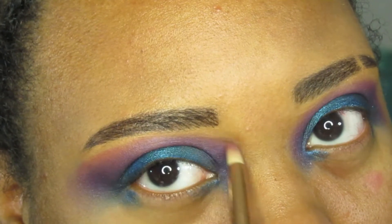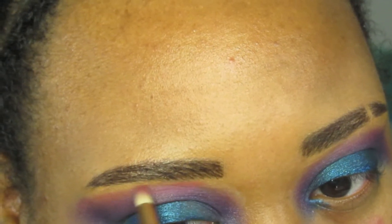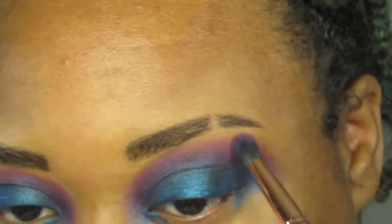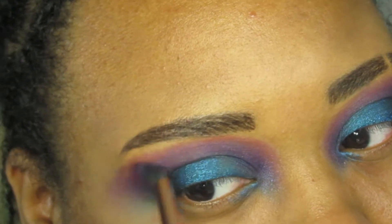I have no idea where my footage for this next part is, but I did add a matte purple shadow around the edges and then layered a pink matte shadow on top of that.